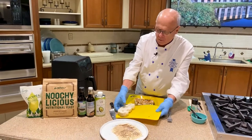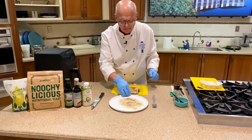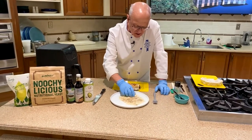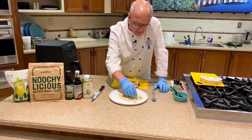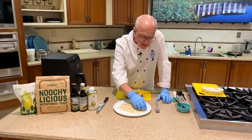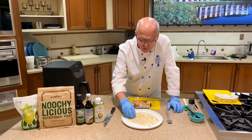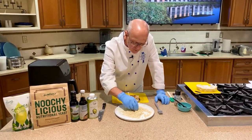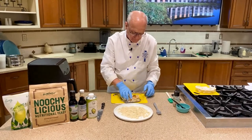Let me show you what we're going to do with the breading. The breading is chickpea flour with a little bit of salt, a little bit of pepper, and some nutritional yeast — nooch. You could use regular flour, but what I'm trying to do is keep it gluten-free as well.